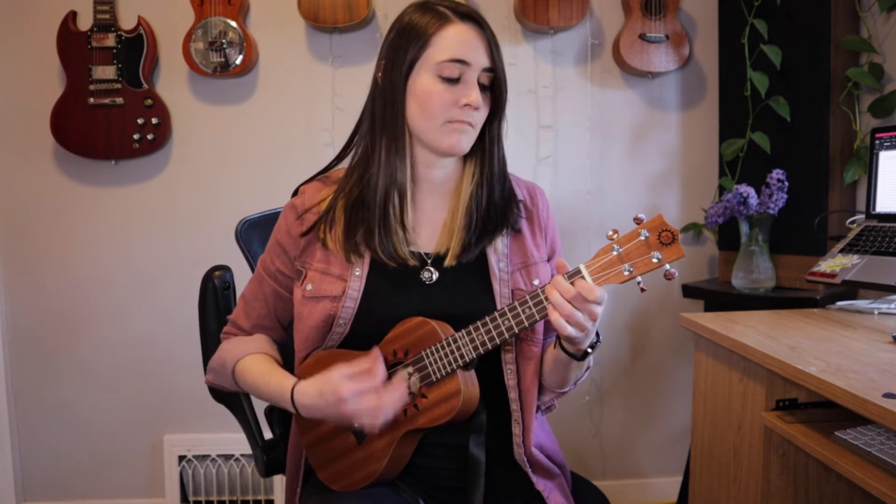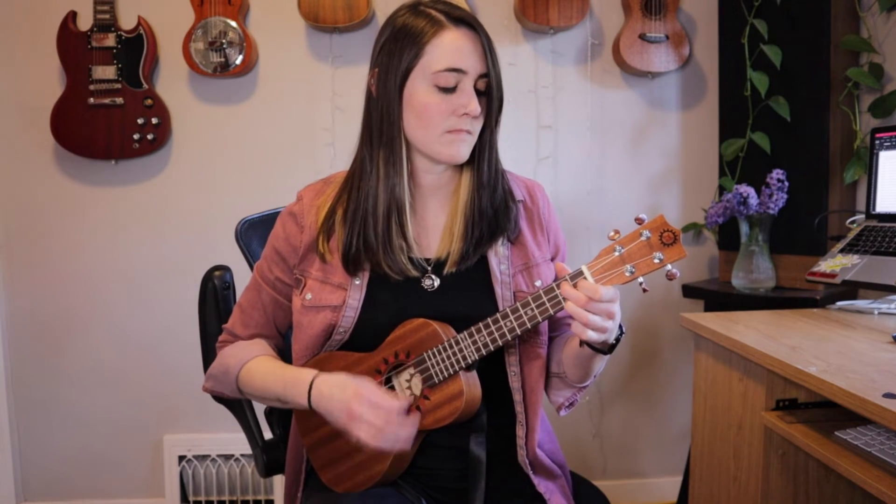Now let's hear the difference with my felt pick. It's a little bit more muted, a little bit softer sound. Maybe you like that, maybe you don't — it's up to you. And then here's the fingers.